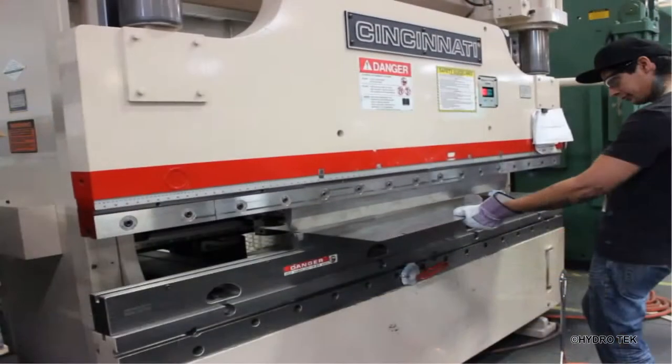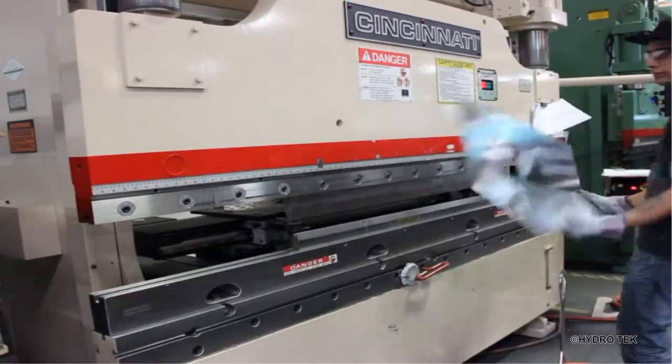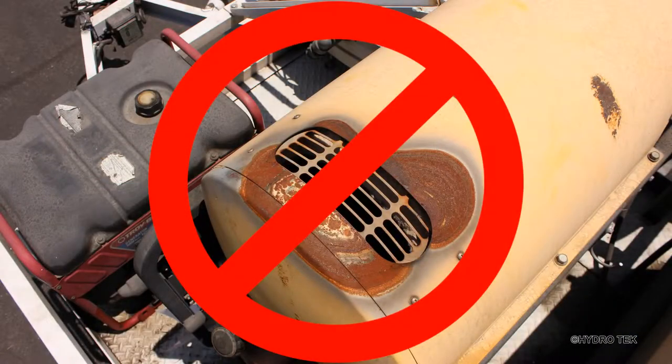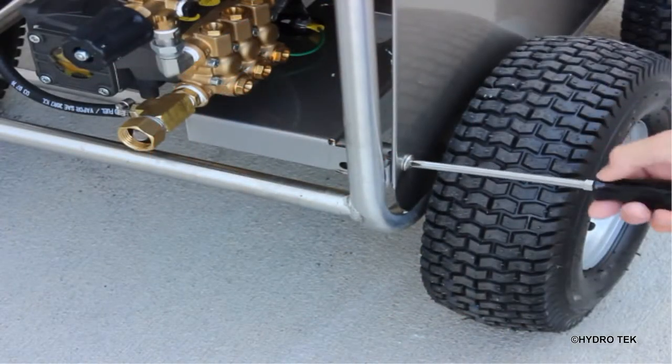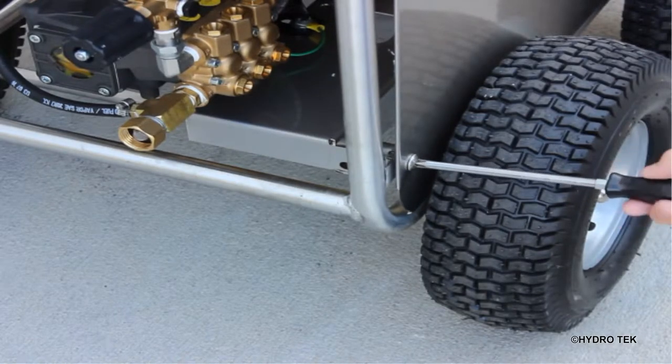Rugged and durable stainless steel frame, panels, coil wrap and burner cover not only keep your machine looking great, they offer a lifetime of corrosion resistance and protection from even the harshest environments. The panels are easily removed for maintenance and have captive nuts which eliminate the need to get a wrench behind the panel.